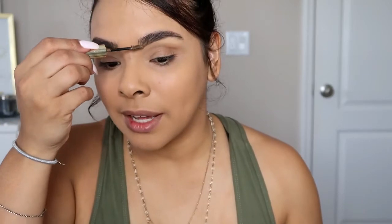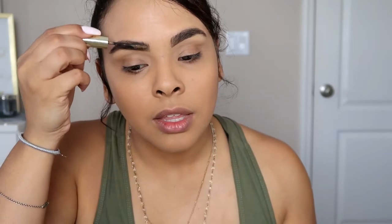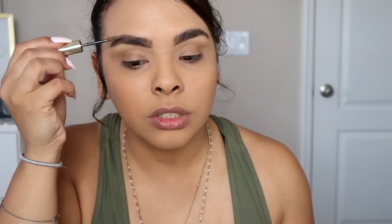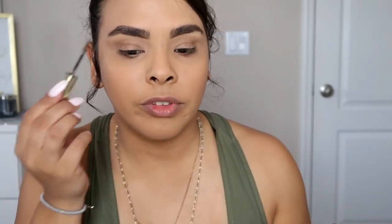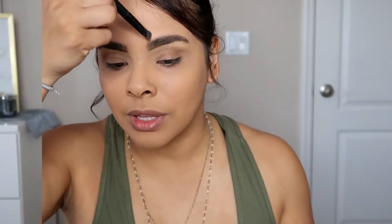That's all I do — I really don't do anything special to my brows. I used to use the Anastasia brow powder and I loved that to fill in my brows, but I found it took me so much longer that I decided I needed to do it with a pencil instead.